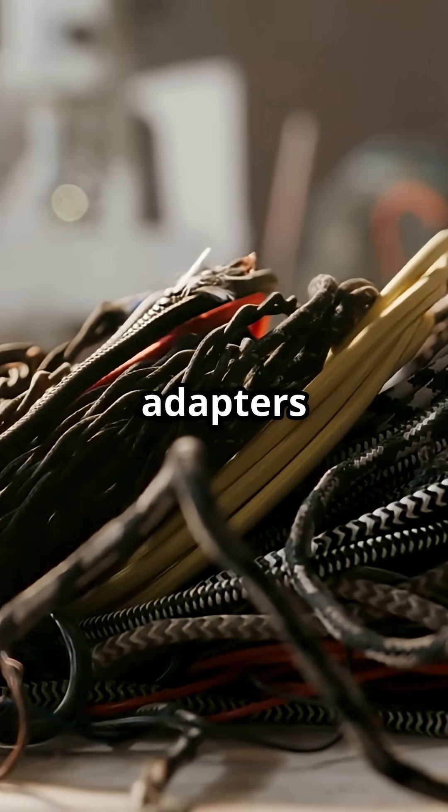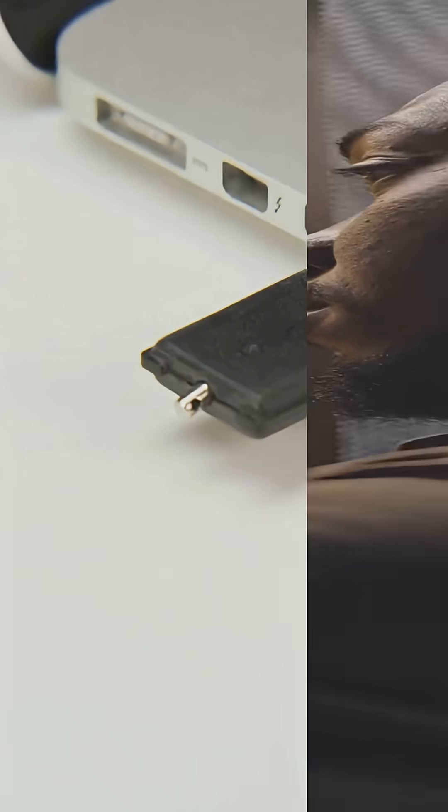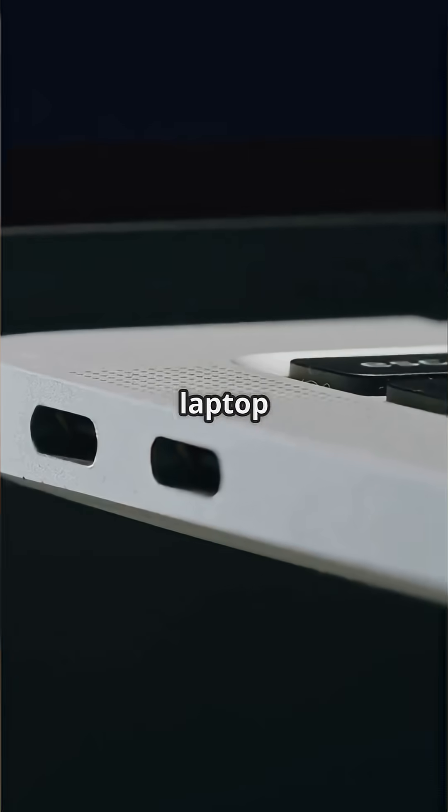Cables and adapters are lifesavers. From USB-C to Ethernet, make sure you're connected. Plus, a pluggable 60W USB-C PD charger keeps your laptop powered.